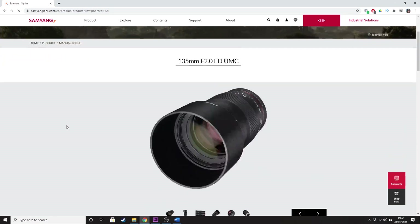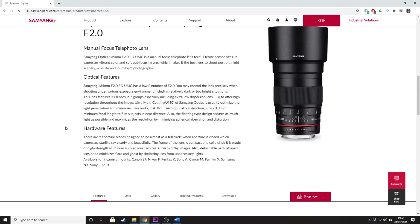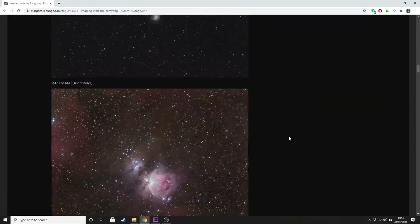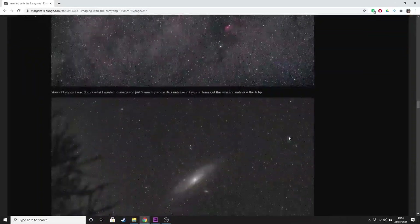Originally this video was going to be purely about the Canon 50mm f1.8, however I couldn't make a video about camera lenses without mentioning the Samyang/Rokinon 135mm f2, because this is such a popular lens amongst astrophotographers. If you go onto the Stargazers Lounge forum you'll see pages upon pages of incredible deep sky images taken using this lens. I don't have direct experience with it myself, but you can see from those images that it is such a capable lens for deep sky astrophotography, perhaps even better than the 50mm f1.8.